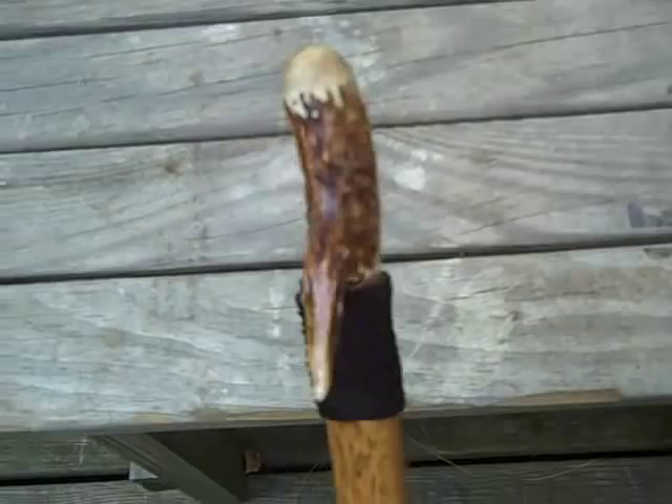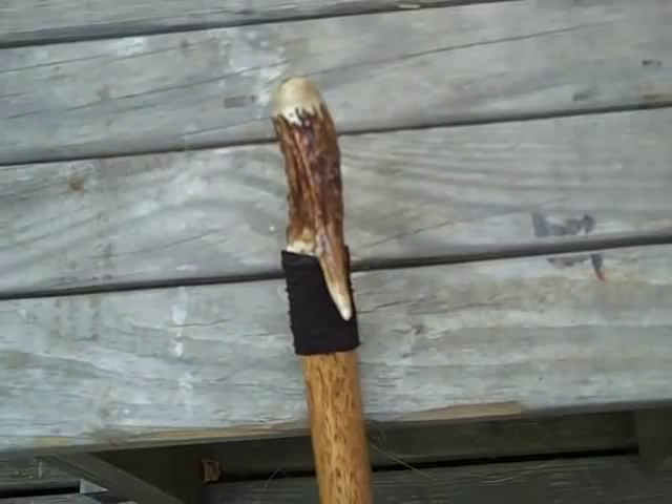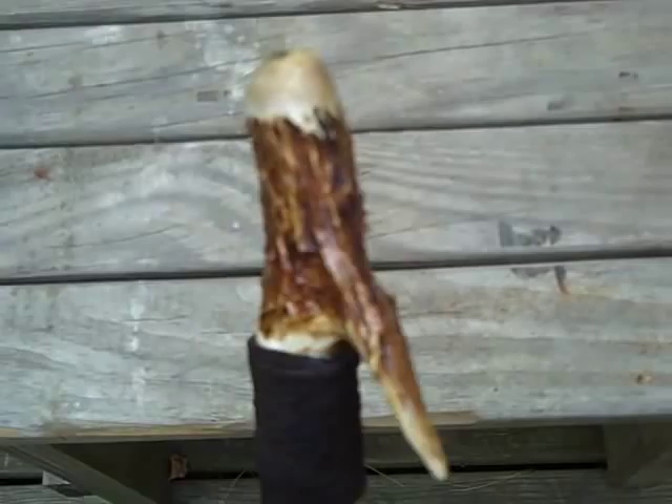This end also has a hook on it, so if I want to hang it I can do that, or if I need to get a better hold of a branch I can spin the stick around, grab right a hold of it, and bring it down to me — once again in the case of picking apples or berries. I picked pieces that have a nice look; this one is not far from the crown so it's very knotty, and I thought that looked very nice. I just put another coat of Danish oil on it since I haven't had it out and used it.